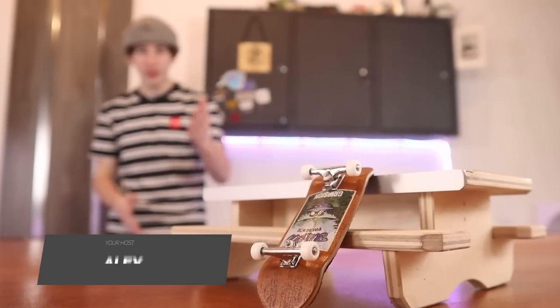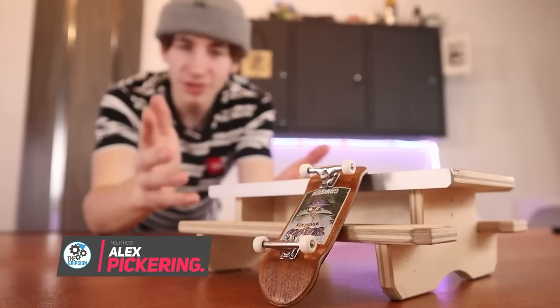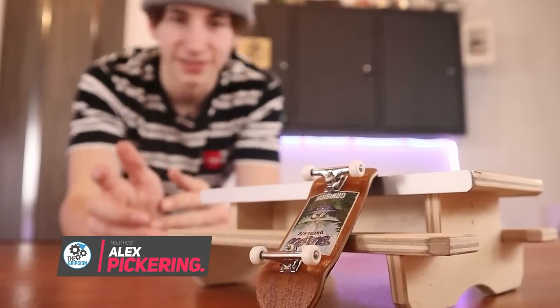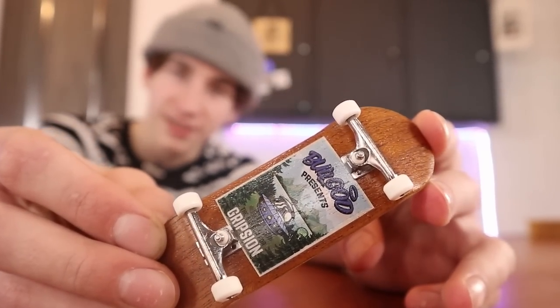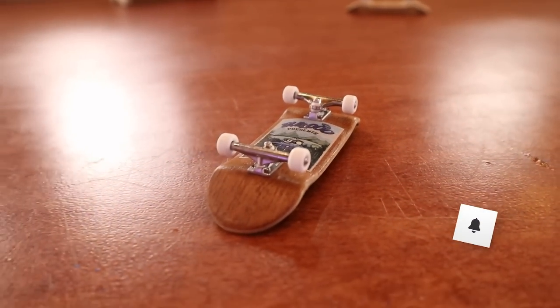I know that when you're fingerboarding you probably think you're doing everything right. And who knows, you might be doing everything correctly. But there are still some very simple things that you might be doing wrong. Let's jump into the first mistake.